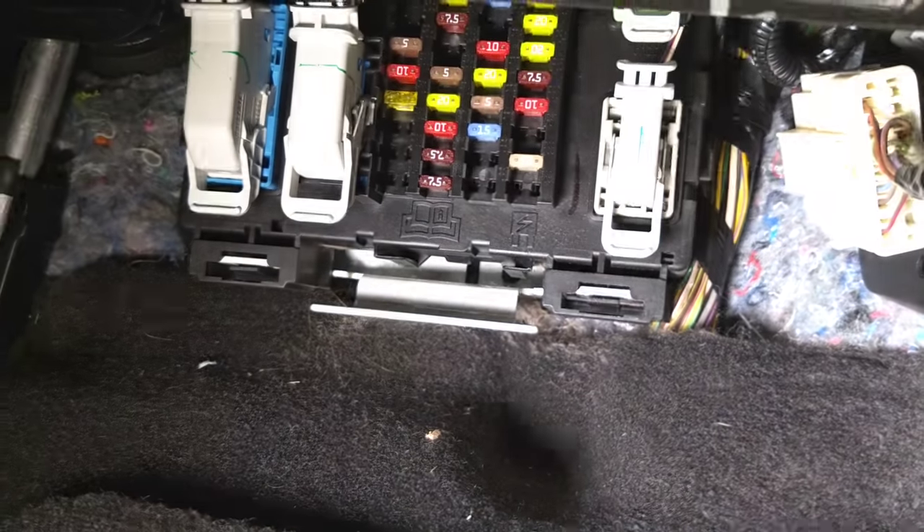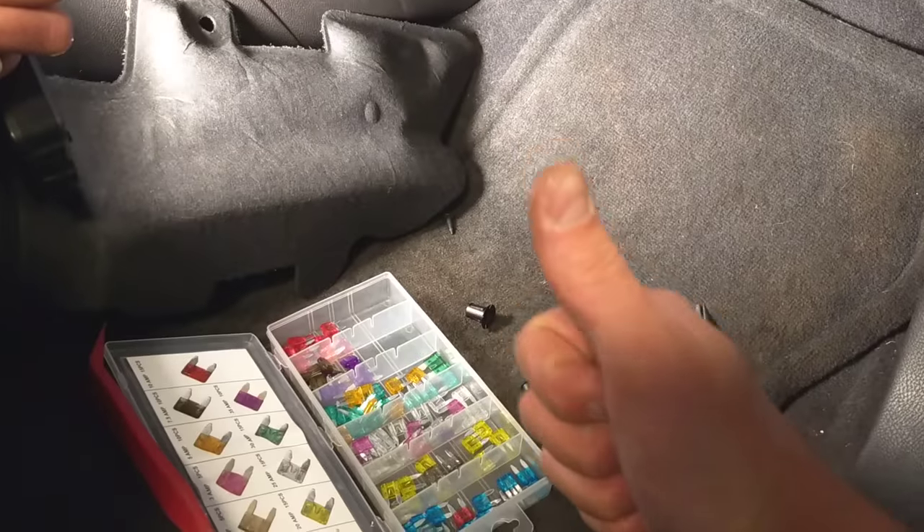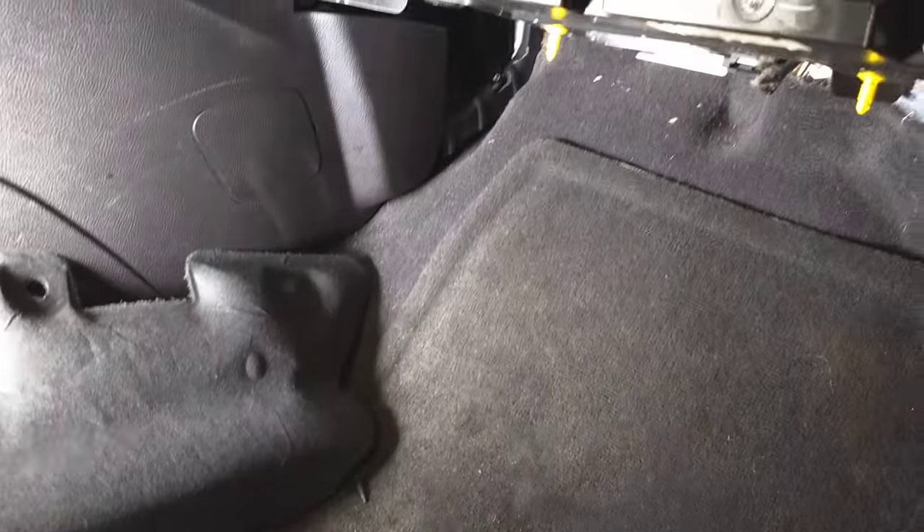After installing the fuse, you need to reinstall your carpet in reverse order from how we took it apart. Thank you guys for watching — please hit that subscribe button for more videos, and see you guys next time.